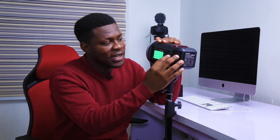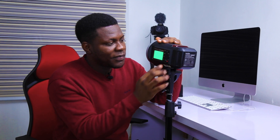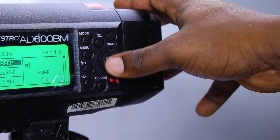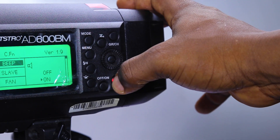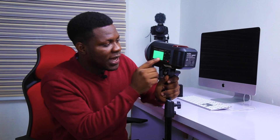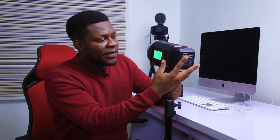After the high speed sync, we have the menu. The menu has a lot of functionality. Starting from the first one: Beep. The beep simply means when the strobe fires, do you want to hear a beep sound? If you want to, you can turn it on; if you don't, you can turn it off. So for today, let me turn it on. If I test fire the strobe, you'll hear a sound like boop, boop, boop — that is the sound.